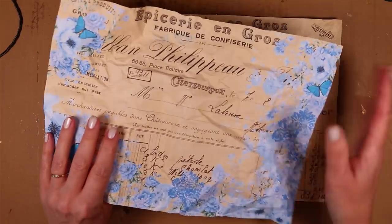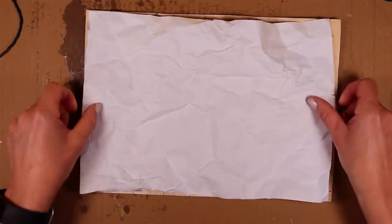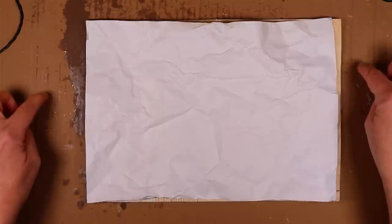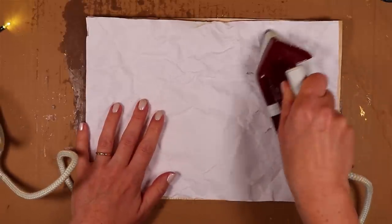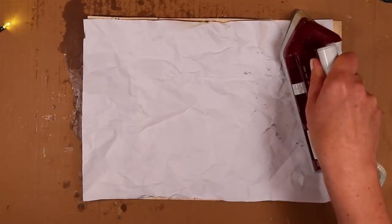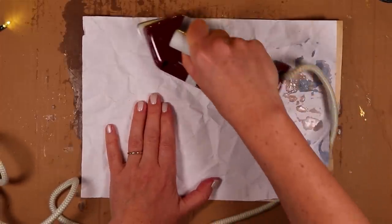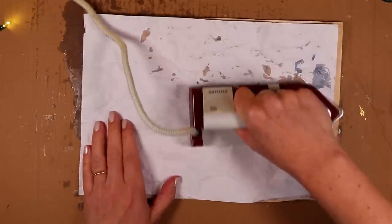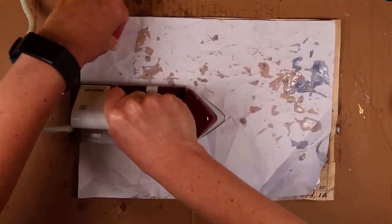I'm going to take my second piece of paper, which I would have sanded, turn it face to face so we've got both of the decorative sides talking to each other. Remember, I've got both of these pieces of paper on something to protect my desk. I take my iron, which has been heating up, and this is where we dive in and have a go at melting it. You can see straight away that the wax is melting and it's coming through the paper. It starts to have that see-through effect.